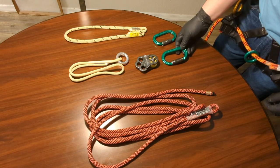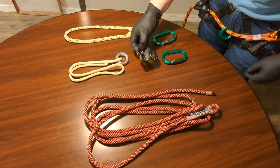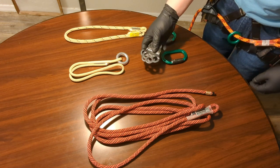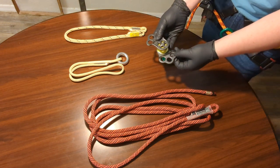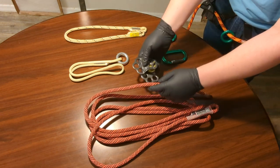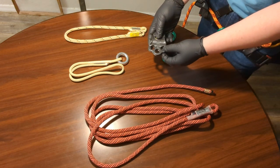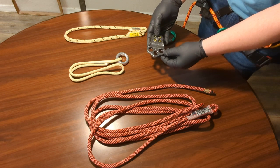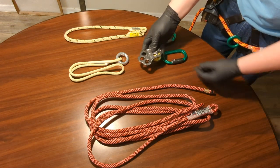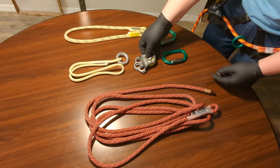Next I have a pulley — this is a DMM hitch climber pulley. It allows you to put the pulley on the rope from the middle; you don't have to do it from the ends. It has three attachment points, which you'll see in a minute is really useful. These are predominantly for slack tending purposes — to move the friction hitch you use all across the rope. I think these are great and highly recommend them.